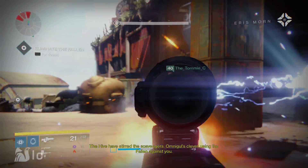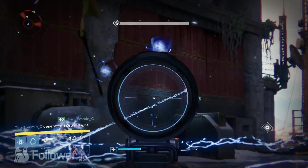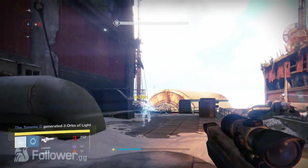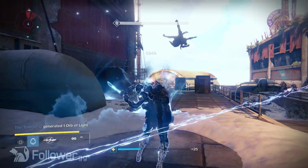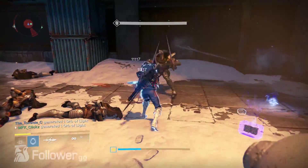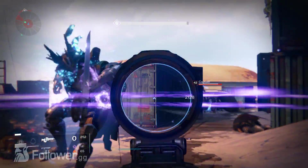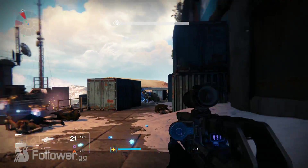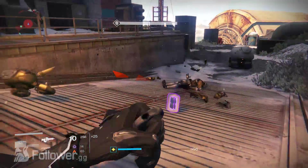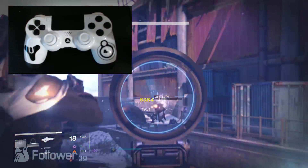Hey everyone, MFK from Destiny Follower here. Today's video is going to be a little different — I'm reviewing a completely custom controller sent to me by the people over at Gamer Mods modded controller company. I'm going to give you guys the basic info about the controller and what exact mods I got. If you like what you see, click the link in the description to visit their website and get a controller of your own. Without further ado, let's get straight into this review.